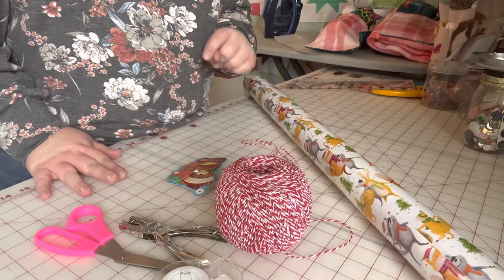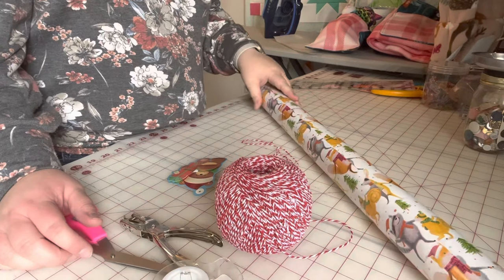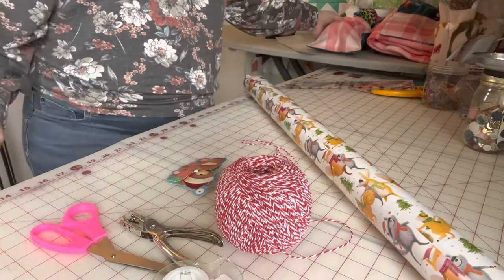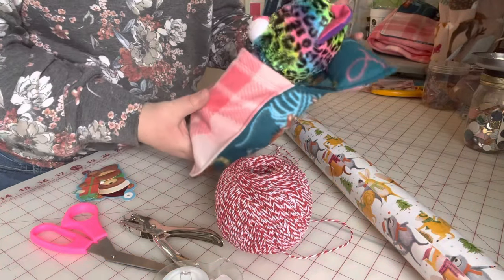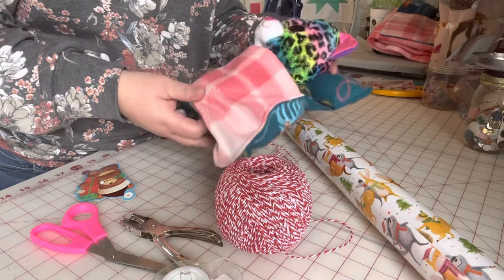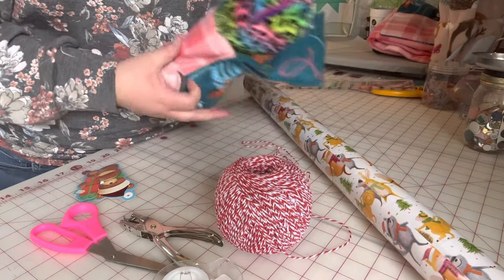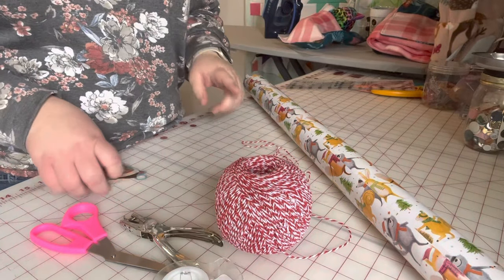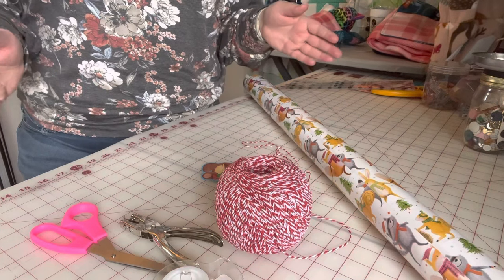Okay, here is tutorial number two for the day. We are going to make a gift bag out of wrapping paper. I have this gift for Addie that we just created — it's bulky, it's weird shaped. I would need a pretty big box for it and I just don't have that. But what I do have is some wrapping paper, so I'm going to show you how to make a wrapping paper gift bag for odd-shaped gifts.